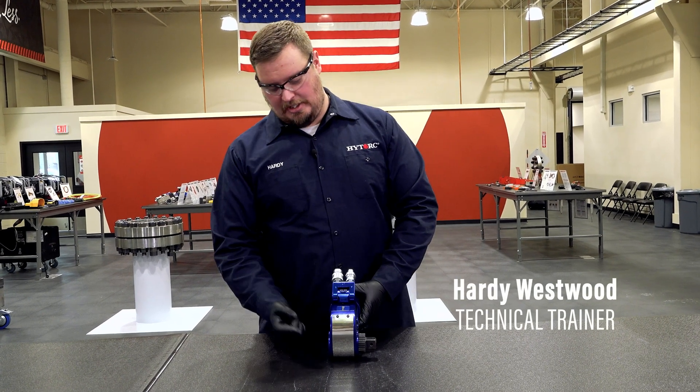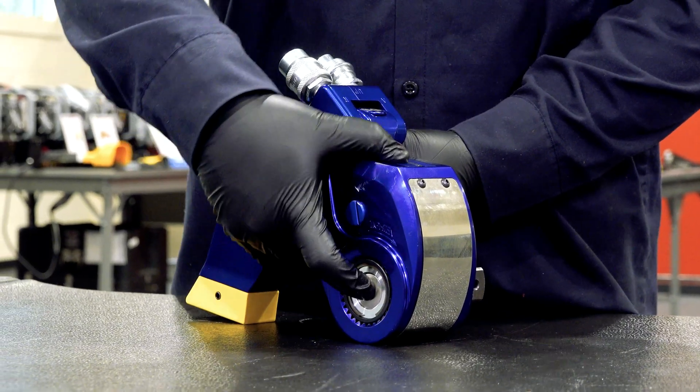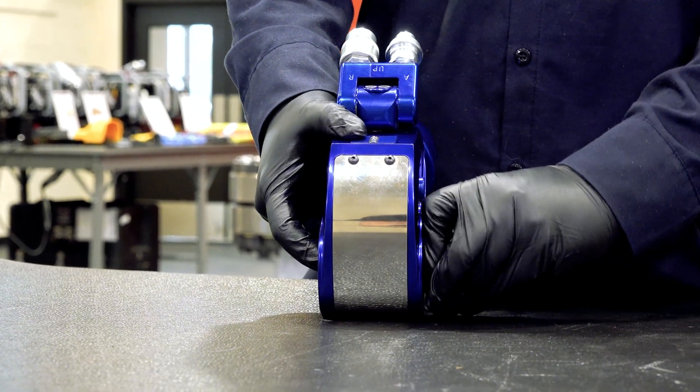First step, very easy: take your finger and press in the plunger on the side of the drive retainer. As you're pressing that in, grab your drive itself and pull it out.